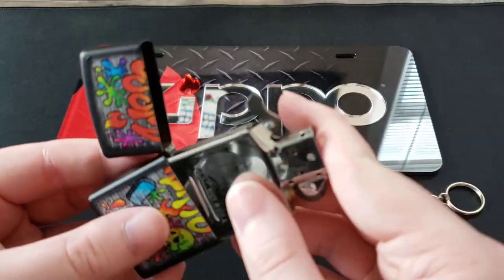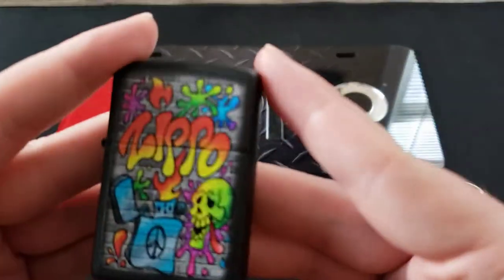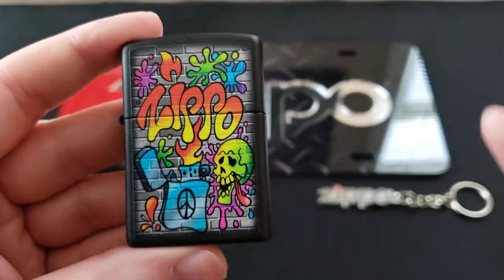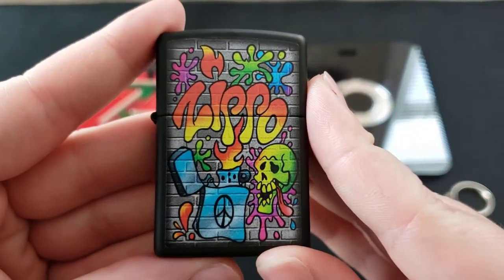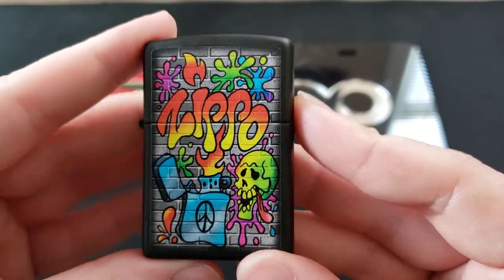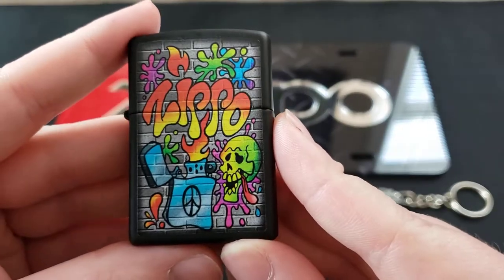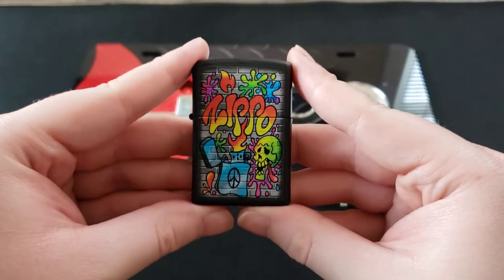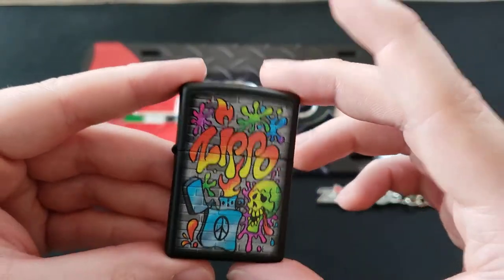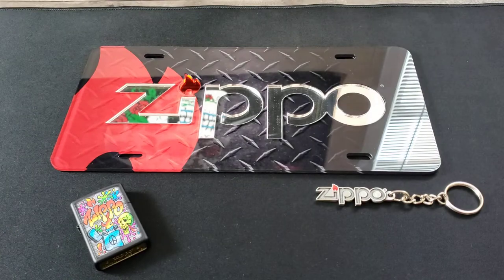Overall, it's a very fun design. They did a really good job capturing the street art, graffiti-type aspect of the artwork, and it's just a solid, cool-looking Zippo. If you're a fan of street art or graffiti, this might be a good one to add to your collection — it definitely grabs your attention with all those colors.